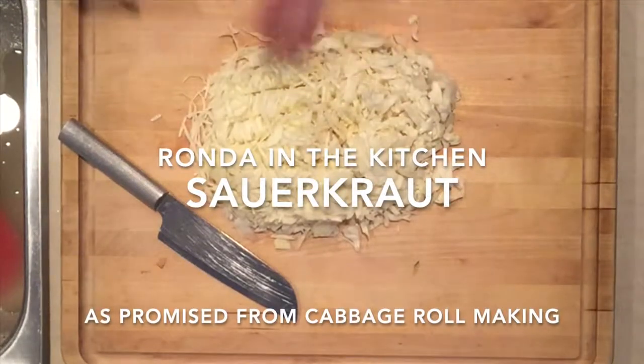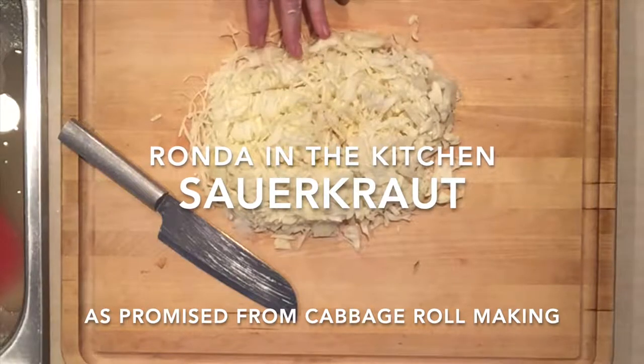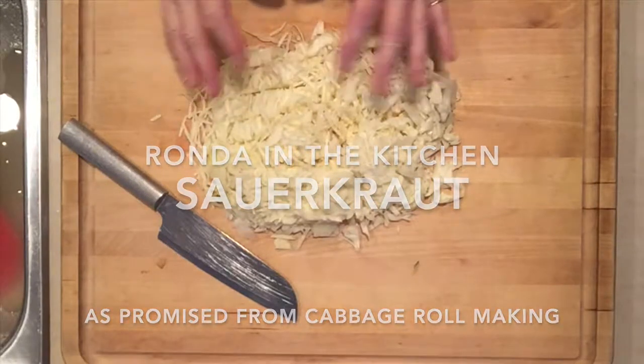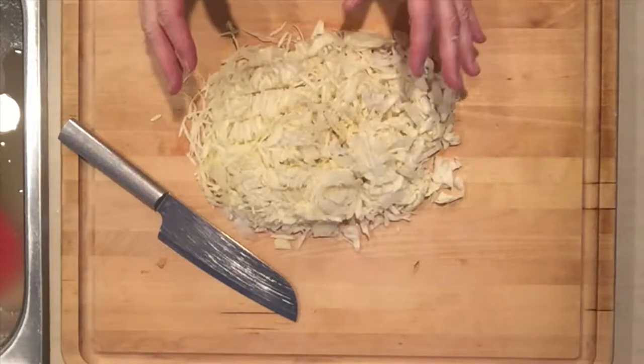With the leftover cabbage, the center of the head that didn't get used, I just finely chopped it and I'm getting it ready for sauerkraut. I'm going to make homemade sauerkraut.